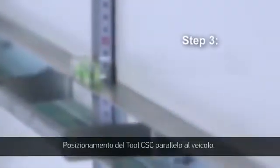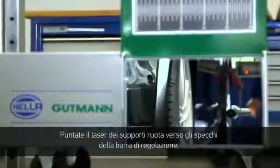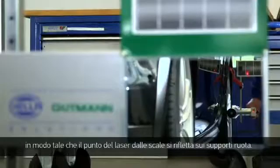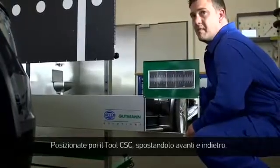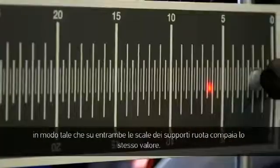Step 3: Adjusting the CSC tool parallel to the vehicle. Aim the wheel sensor laser at the mirror on the alignment bar so that the laser reflects back to the scales of the wheel sensor. Then, adjust the CSC tool by moving it forward and backward until both scales of the wheel sensor have the same value.